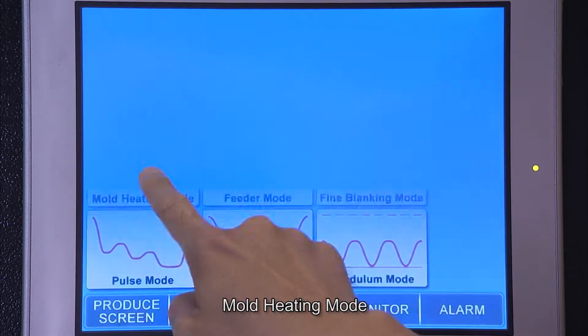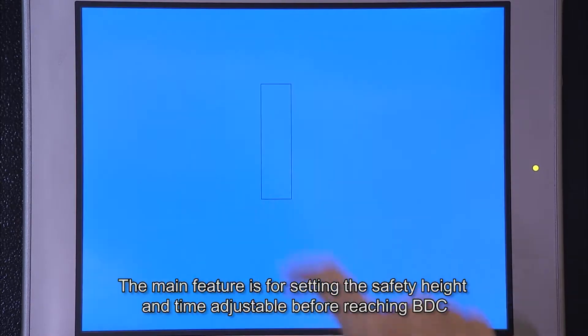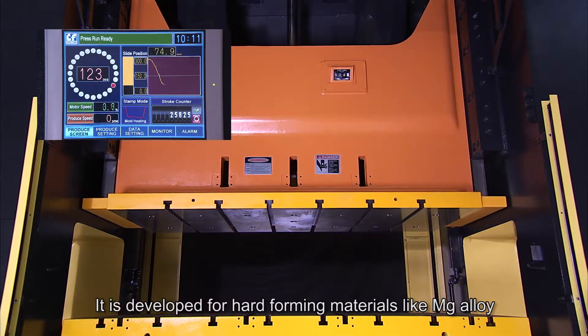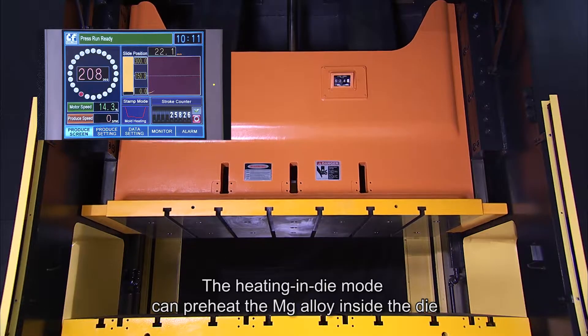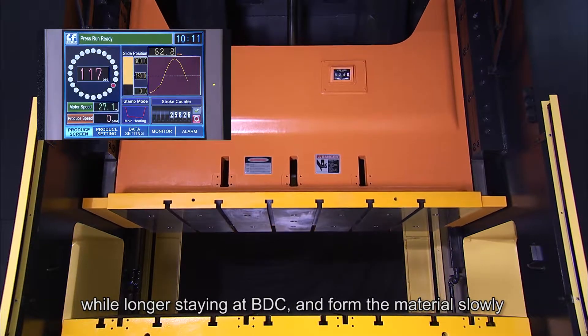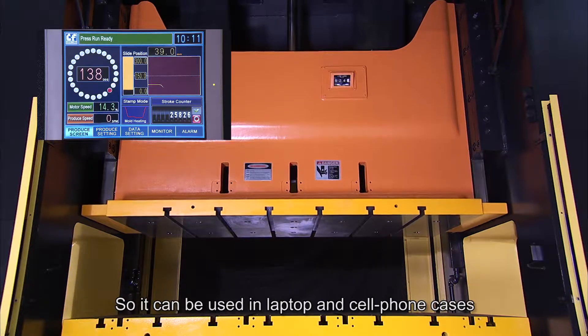Mold Heating Mode: the main feature allows setting the safety height and time adjustable before reaching BDC. It is developed for hard forming materials like magnesium alloy. The Heating in Die mode can preheat the magnesium alloy inside the die while staying longer at BDC and forming the material slowly. It can be used for laptop and cell phone cases.